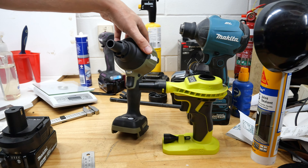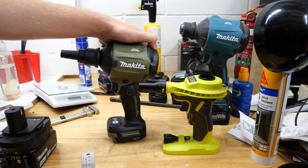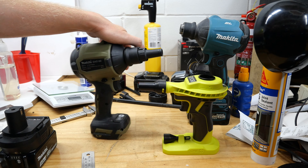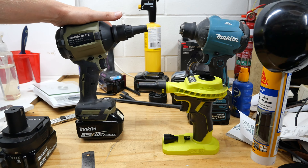The Makita won that round inflating the double air mattress. Deflation speeds are the same as inflation speeds, so I'm not going to bore you with that. Next up, let's see how far away these can blow something to see which one's got the longest blow.